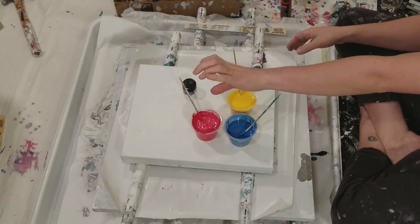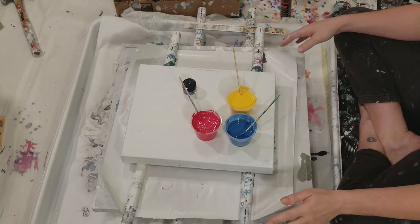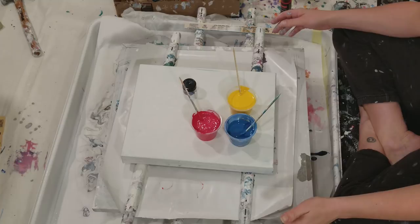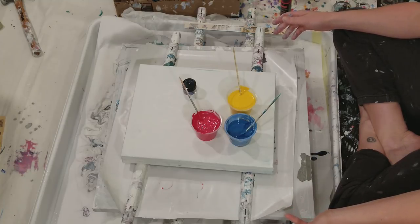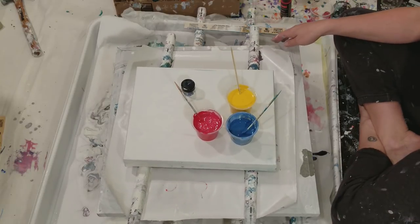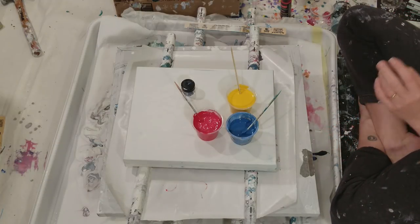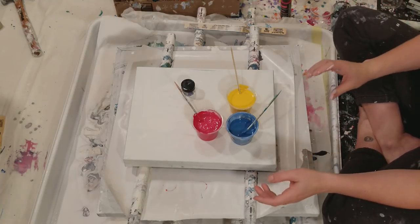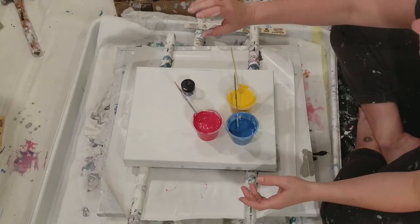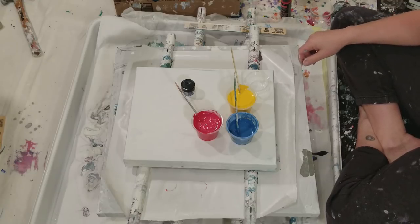I thought about doing a pour in the middle and keep tilting and twirling it, but when I did it as a sample I got really bad motion sickness. So that's just not going to work for me — except I could probably do it with my eyes closed and it would just be a surprise. Maybe I should do it when somebody else is in the room to tell me what to do. I think I'm just going to do a little flip and drag, and do some doctoring up of these colors.